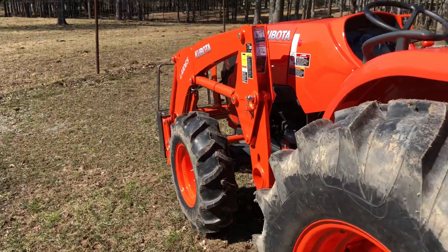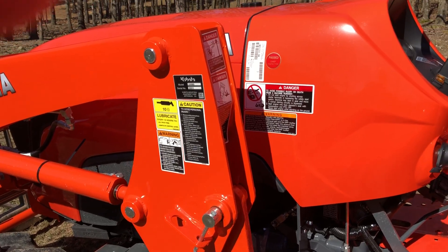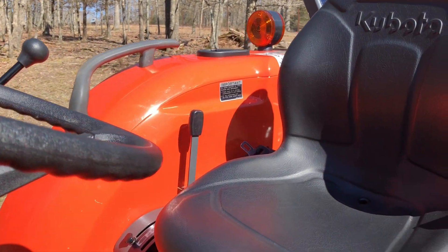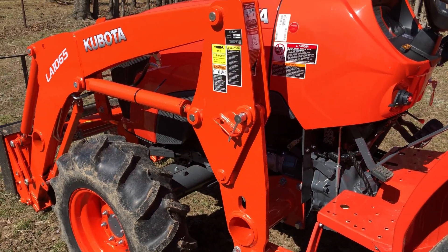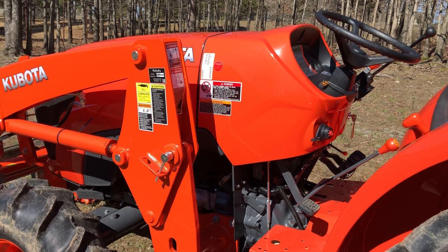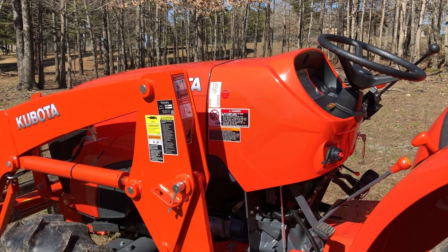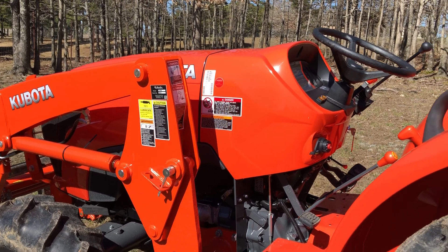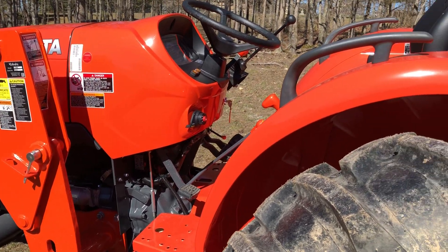I just wanted to make a quick video going over what I liked and didn't like — hopefully it made sense. So far I've put about 20 hours on this tractor just kind of messing around, and the tractor has really impressed me. I'm very happy with it. If you look at my other videos, I have several compact Kubota tractors — I prefer Kubota over the John Deere compacts.